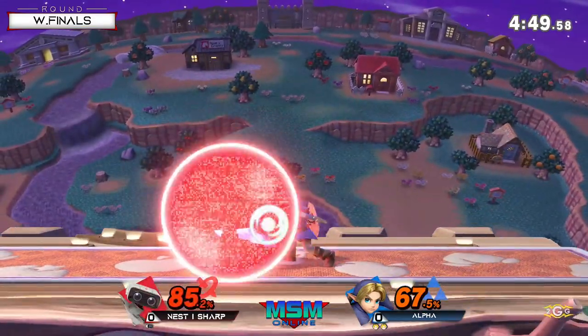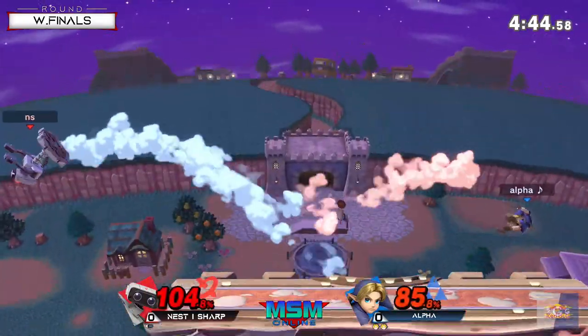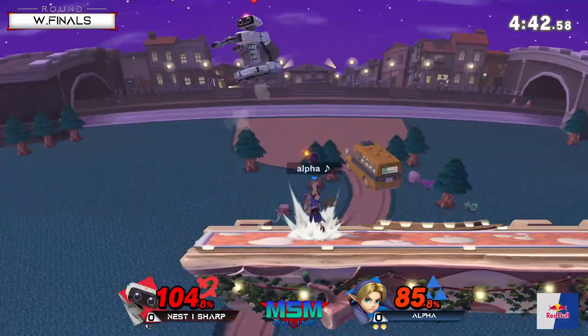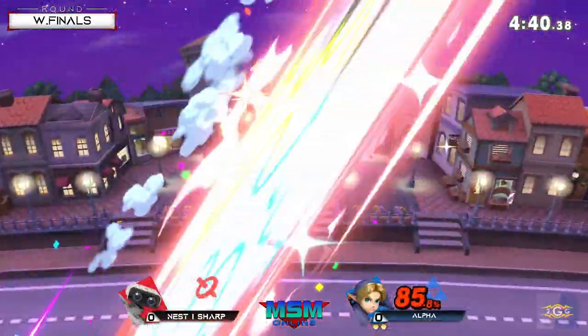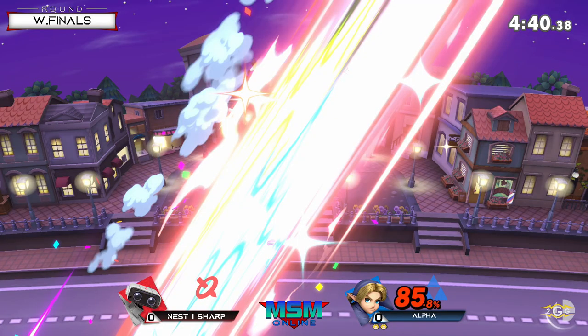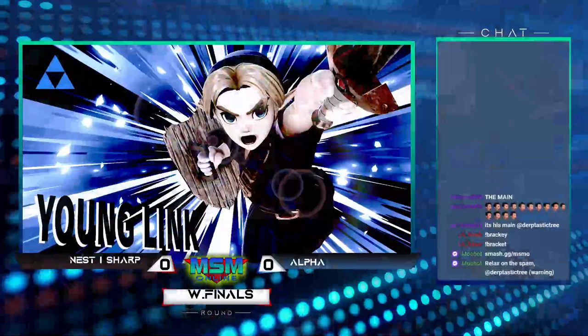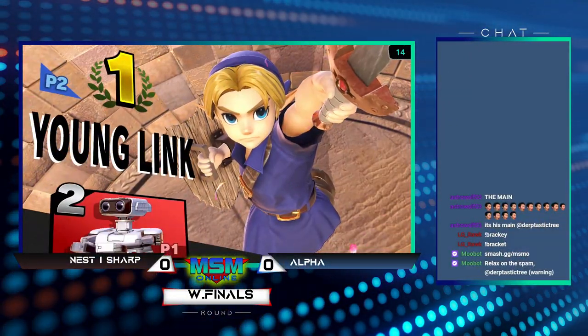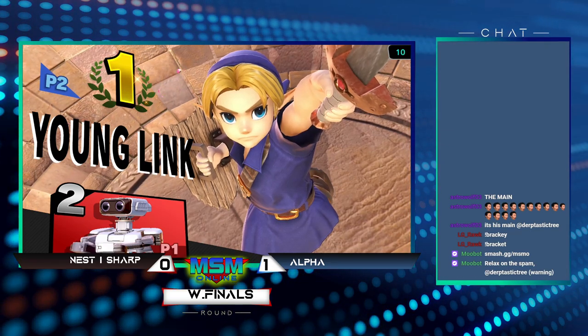Good spot dodge there, enough to get away from Sharp at the ledge. Good trade - really good trades for Alpha right now. The down air was such a good choice. I don't think up air would have killed - no, the down air has such great knockback. Excellent choice there for the stock.